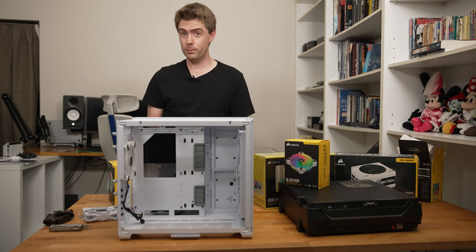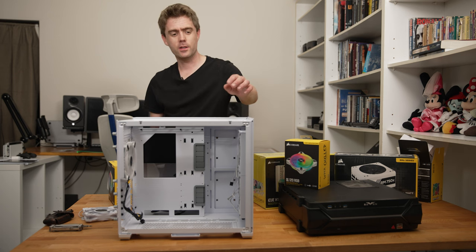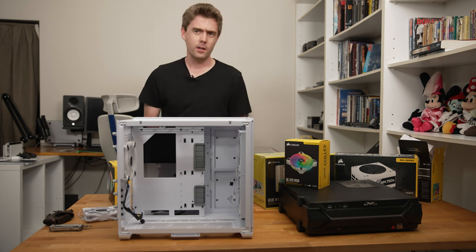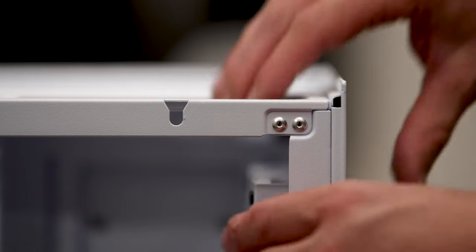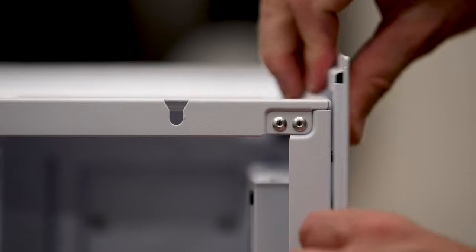The two front 140mm fans might be a little bit harder to get to because they're in some sort of bracket which we'll need to remove to install the 140mm fans. First, we'll need to remove the top grill and the front grill so we can get to the bracket and start removing the fans.